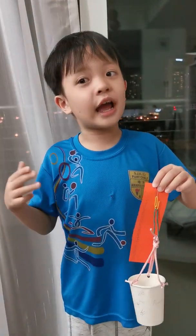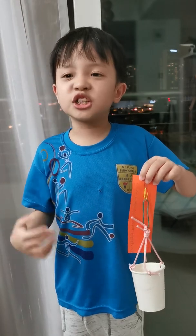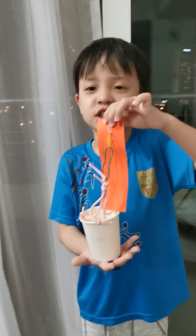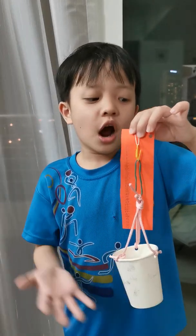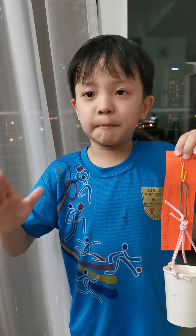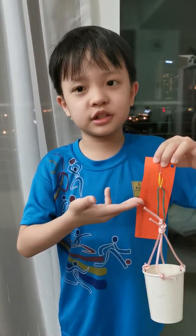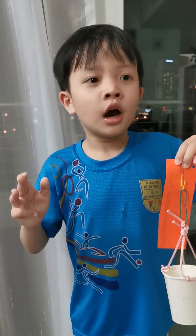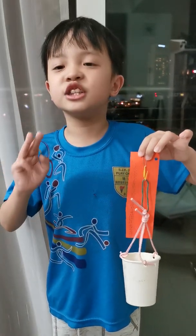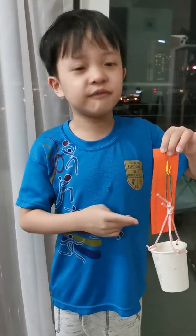Hello teacher and dear fellow friends. Today I'm going to show you a homemade force meter. Here is the force meter. A force meter is something to measure the mass of an object and will show the Newtons. We call it Newtons because Isaac Newton was the first scientist who discovered gravity.